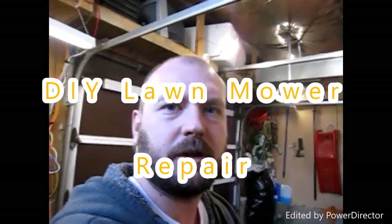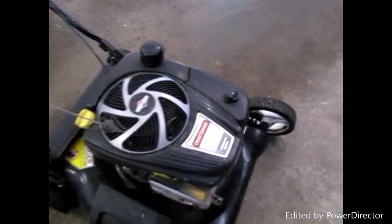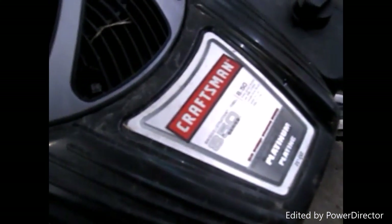Hey guys, welcome back — something different today. I was driving through my alley to go to the store and I found this lawnmower. Looks pretty good, it's got a bag and everything, it's a Craftsman. I was like, why would somebody throw away a lawnmower that looks pretty good? So it doesn't work, but I brought it home.